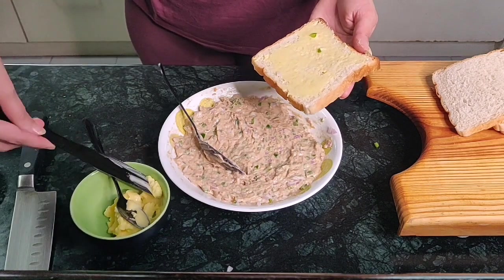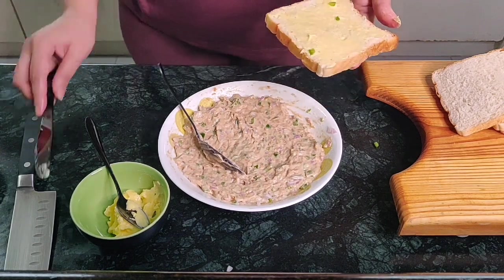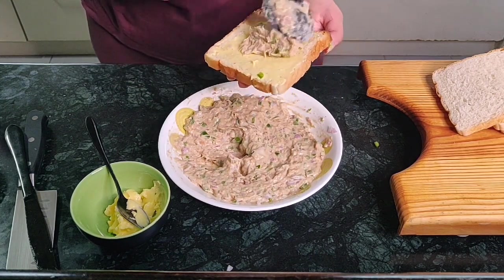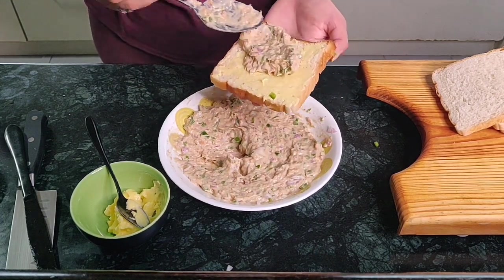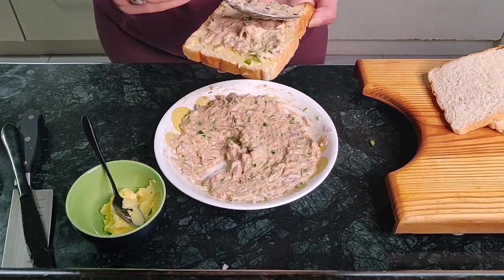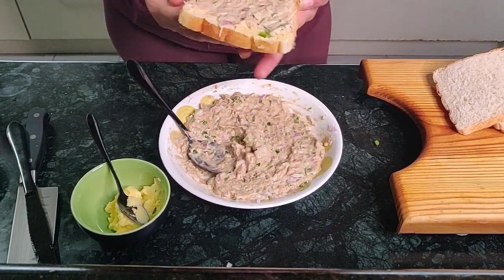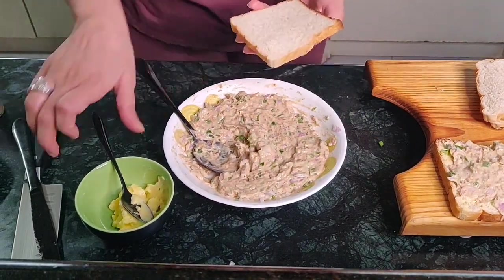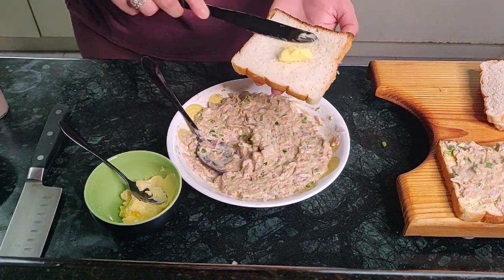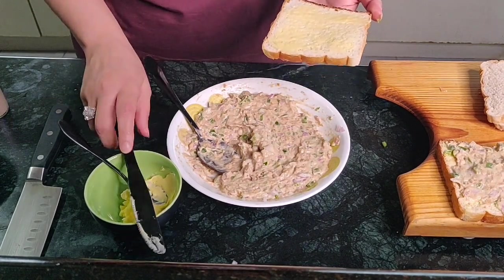You can apply as much butter as you like, but make sure you cover the edges nicely, even though we are going to cut out the edges a little later. Take a spoonful of the tuna mix, place it in the center of the bread, and slowly spread it out. Set it aside, take the next slice of bread, repeat the same thing — apply butter — and then cover it up.